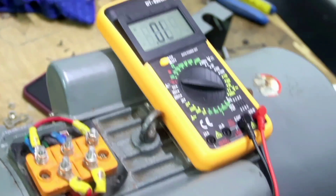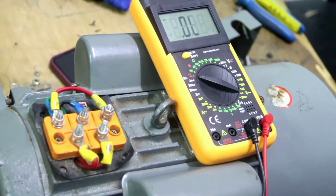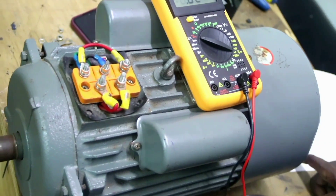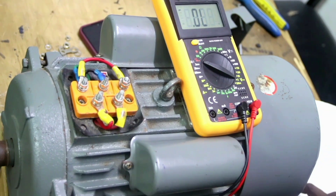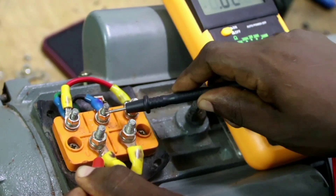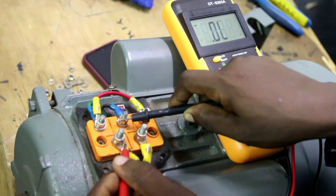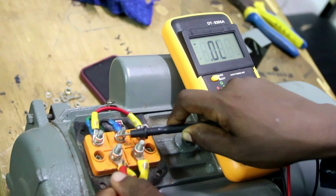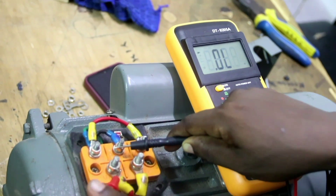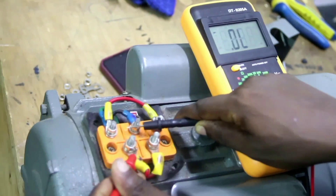The next test is the short circuit test. We test if there is a short circuit between the running winding and the starting winding. If there is a short circuit, U1 and Z2 would be internally connected — but U1 and Z2 should not be connected. The meter should not show continuity between U1 and Z2, because any such connection means the start of the running winding is short-circuited, which would cause a fault. As you can see, there is no connection, so there is no short circuit between the starting and the running winding.